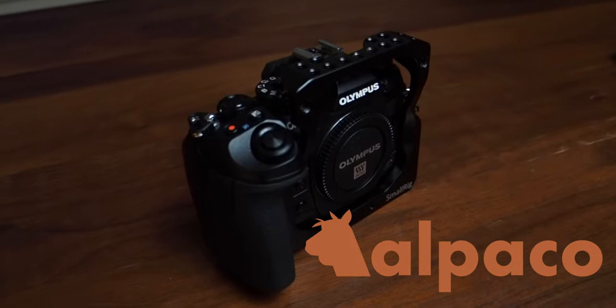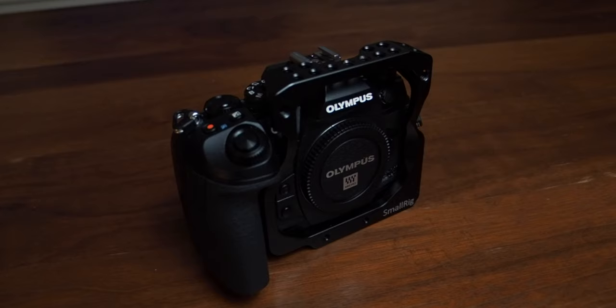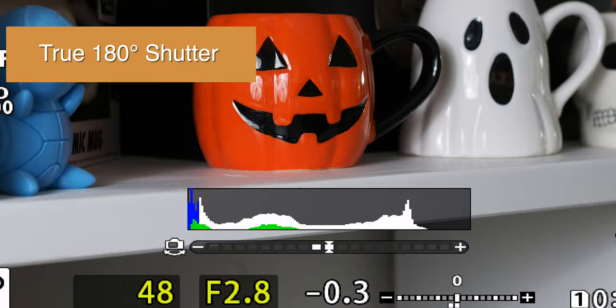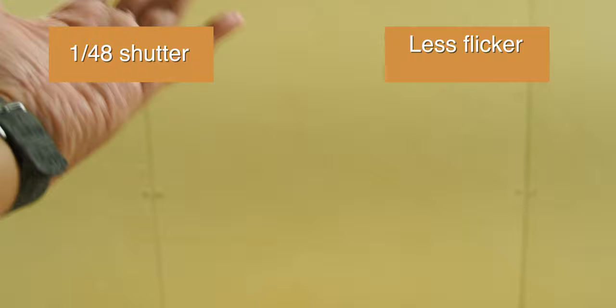Hey, this is Alpaco, and these are 6 features that make the Olympus E-M1 Mark III great for video. Number 1: 1/48th shutter in video mode. This is minor but it's nice to see it included to follow the 180-degree shutter rule. Most hybrid cameras only do 1/50th of a second — it's close enough, but it's a bit jittery and flickers under certain lighting conditions.